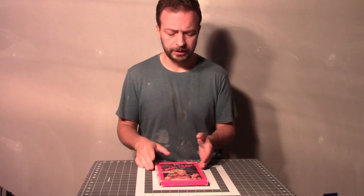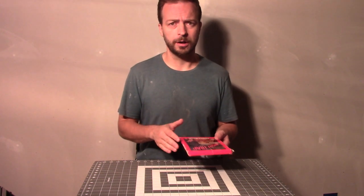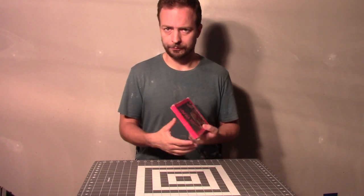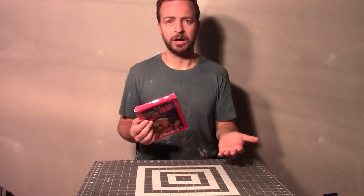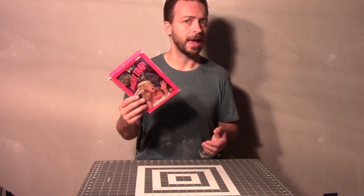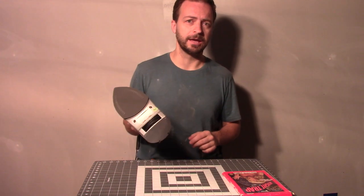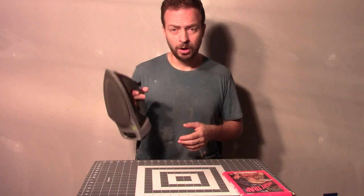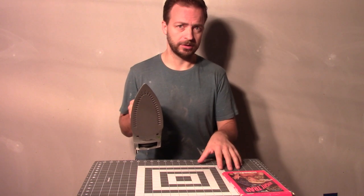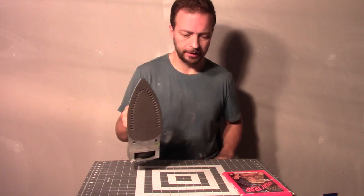There are a couple of things you need for this. Of course you need the game box that you want to restore, and this method will work on any kind of paper box, be it from a Sega CD like this one, or Intellivision, Atari, Nintendo, big box PC games — basically anything that came in a box like this. You're also going to need a clothes iron. Now, this has the capability of putting water into it and steaming. We are not going to do that because water is the enemy. You never want to put moisture in this — even though it's tempting, never do that. That's bad.